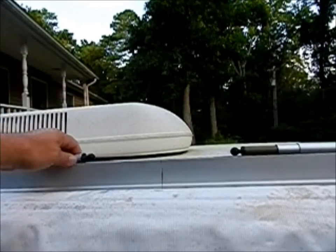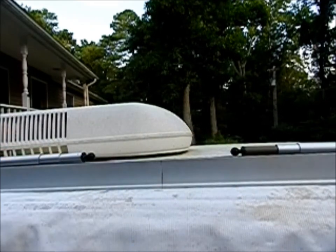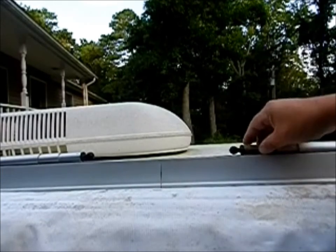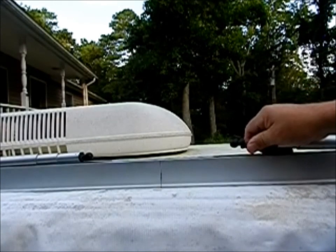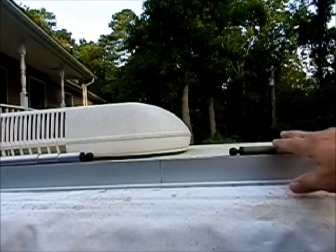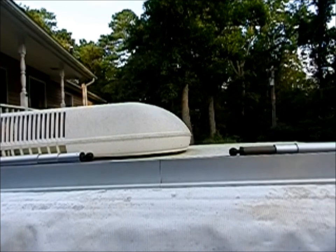They both look about the same, just a different color. Hopefully you liked the video — it's a very cheap way to fix the canopy of a pop-up trailer, or any other device that might have the same kind of tubing. Subscribe if you want, share if you want. Take care, bye.